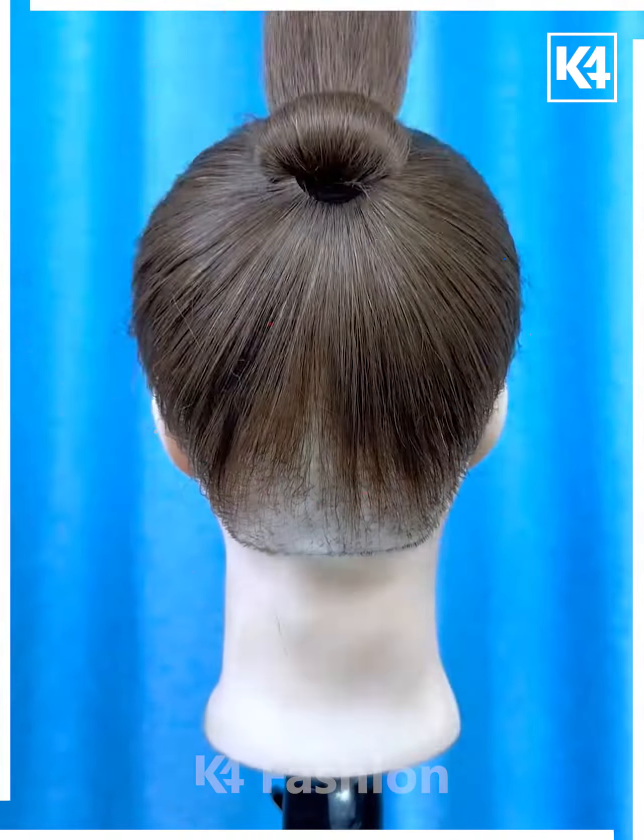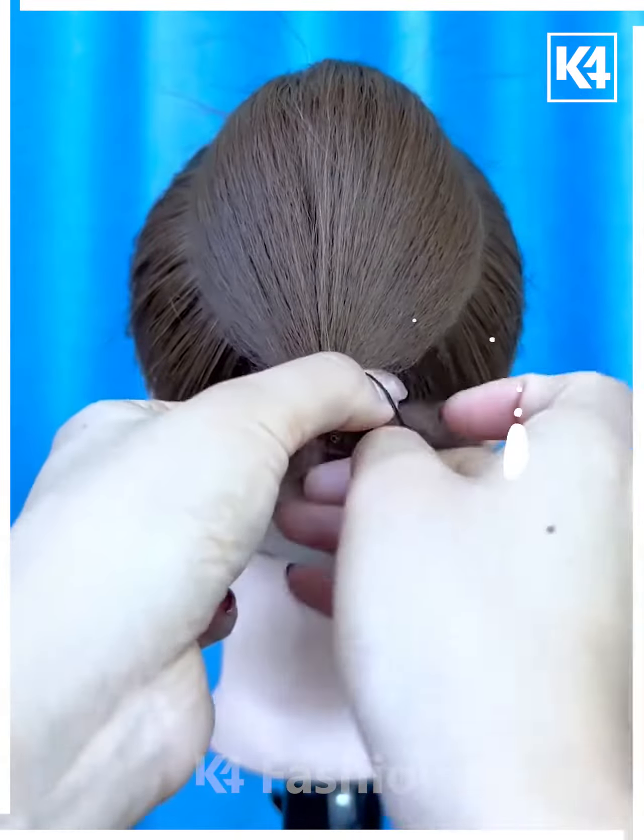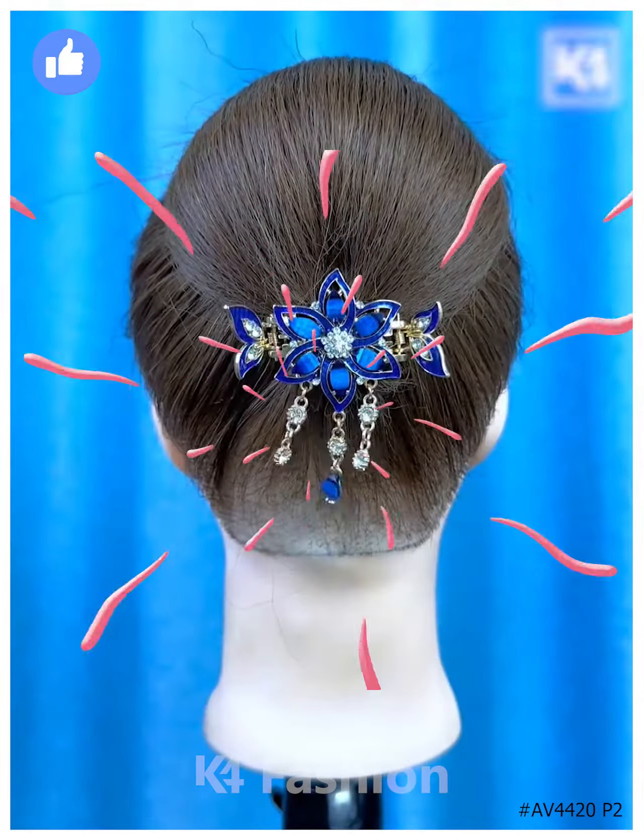Tie the ponytail and fix it half by folding it upward. Now roll it down again and fix it using the hair clutch, and it's ready. Thanks for watching our video.